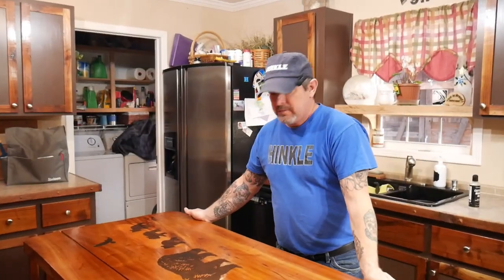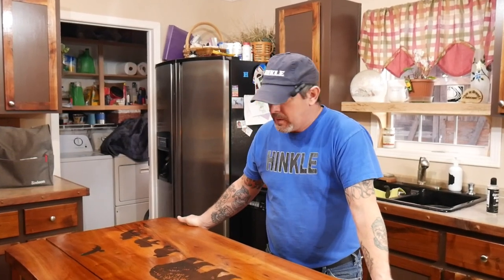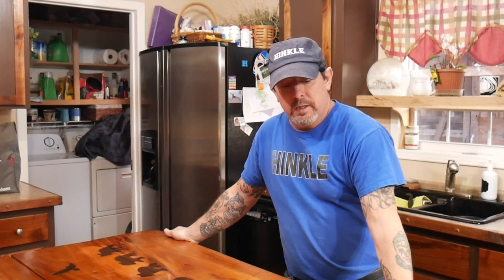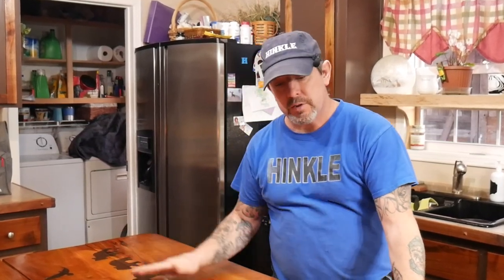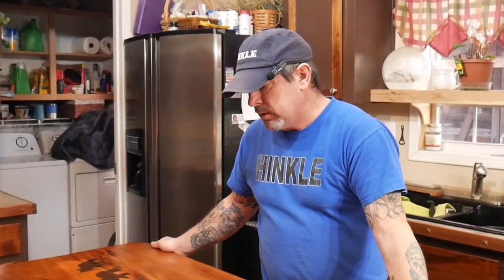Alright, there you have it — a nice carving in a kitchen countertop. I didn't get killed by my wife and everything went smooth as silk. You learned a few things about doing this — orienting the machine and working upside down is definitely a challenge, so be careful to make sure things are in the right position. One more thing: if anybody thinks you can't erase this, that's not true. A couple of minutes with a sander and this would be back down to the bare cherry it started as, so it doesn't affect the saleability of your house. As always, subscribe if you haven't, give us a like and a share, and I'll catch you on the next one.